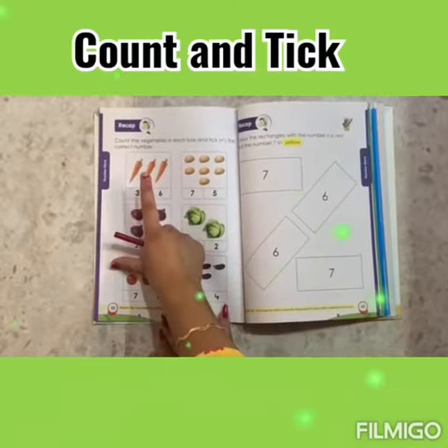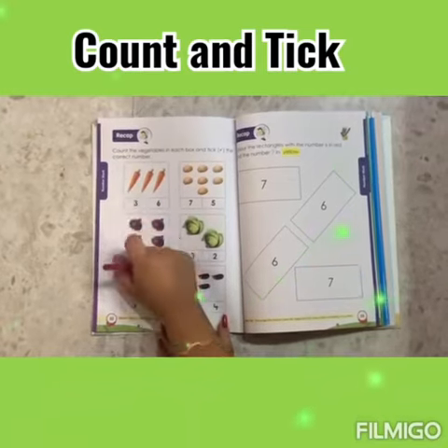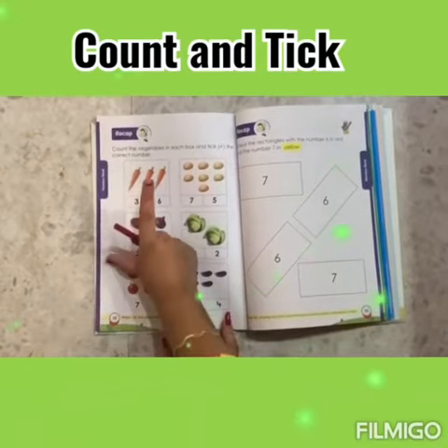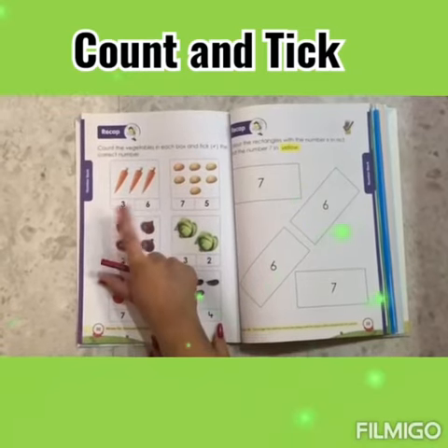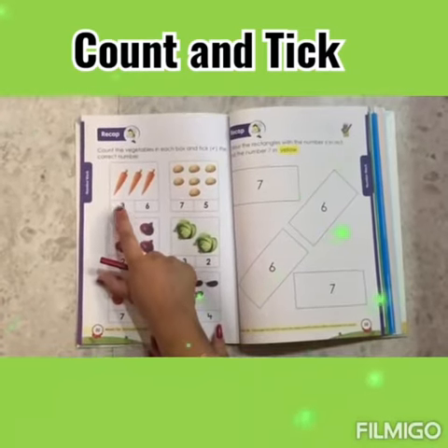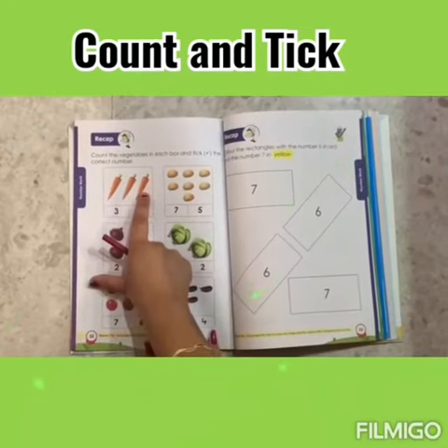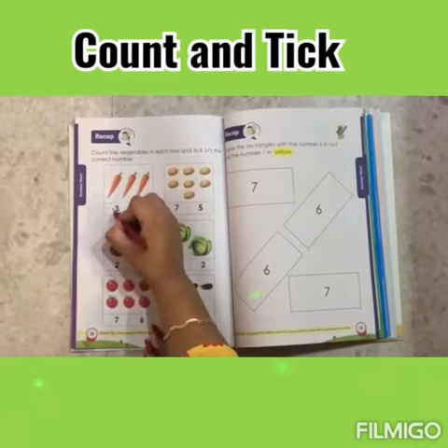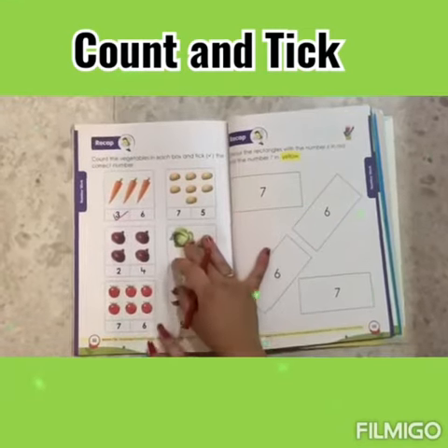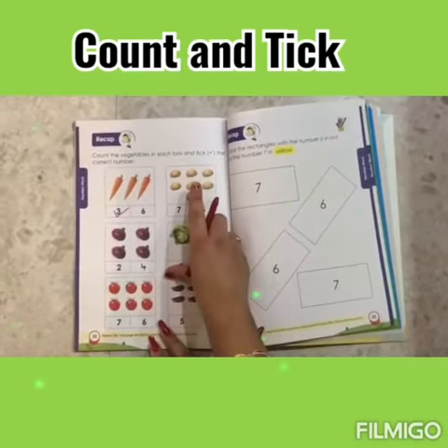This is a carrot. Let's count: 1, 2, 3. Where is number 3? This is number 3. 3 carrots, number 3. Let's tick. Now let's count potatoes.